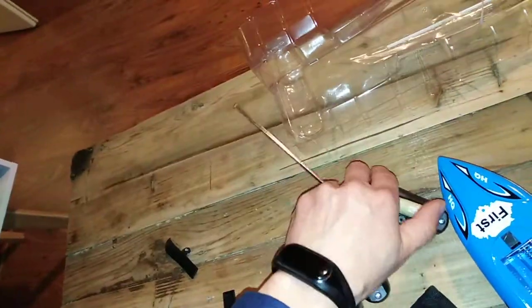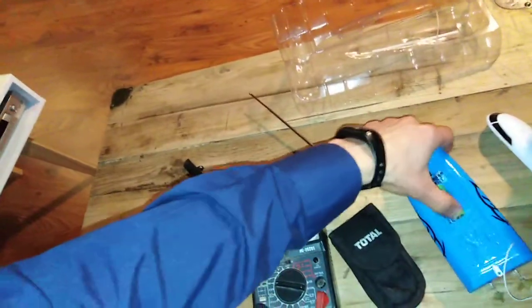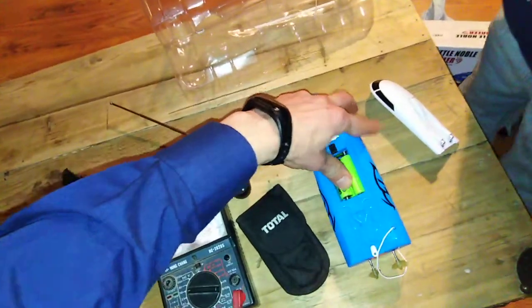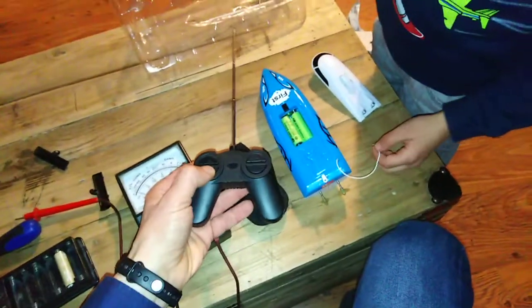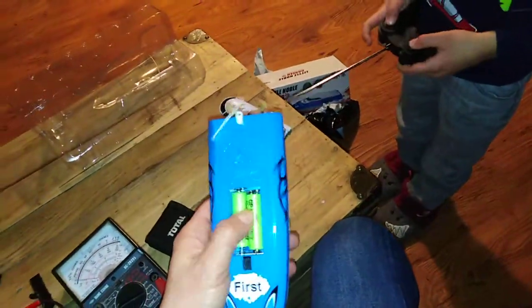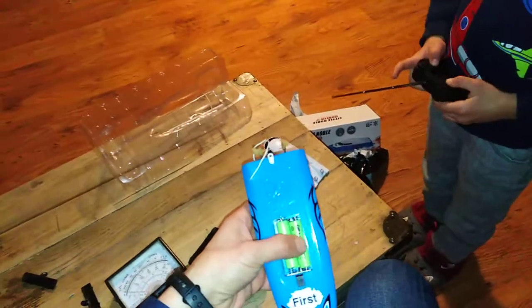So we put batteries in the remote and we put three batteries in the boat. The remote is not controlling the boat. Edwin, can you try the remote on all buttons? I've even tested the voltage inside the boat from here.